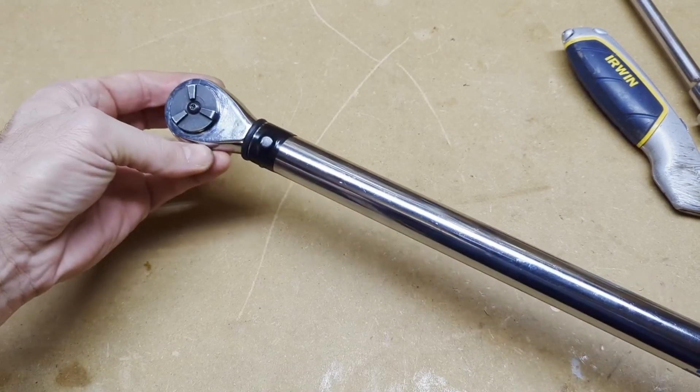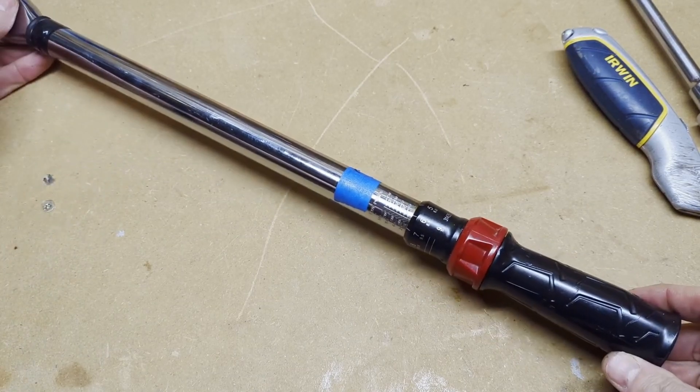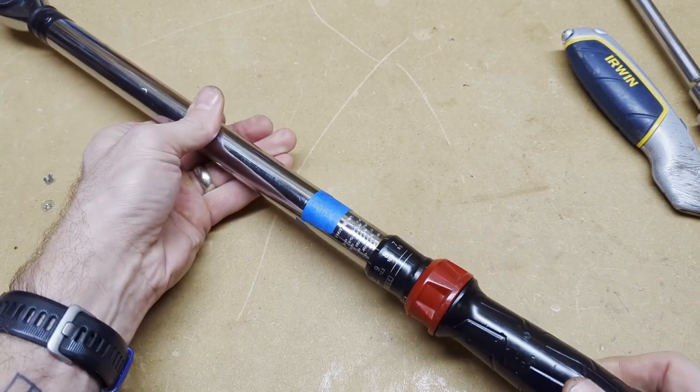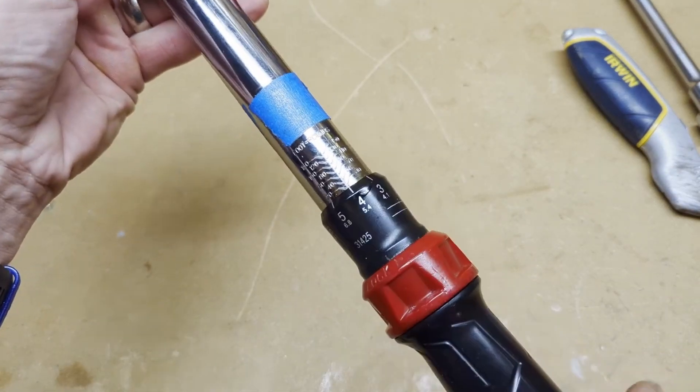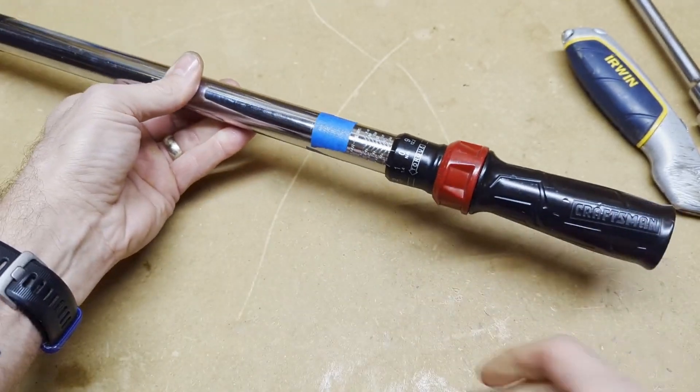This video is going to go over calibrating your Craftsman torque wrench — the 20 to 150 foot-pound model. What we're going to do is take the handle off and put a 25-pound weight on it to see how accurate it is.